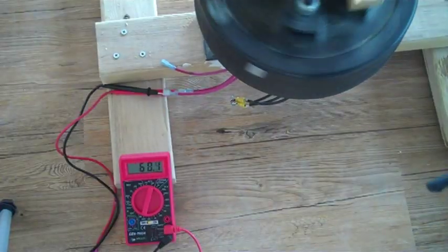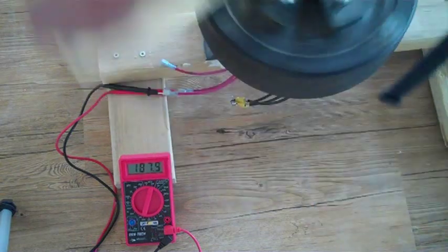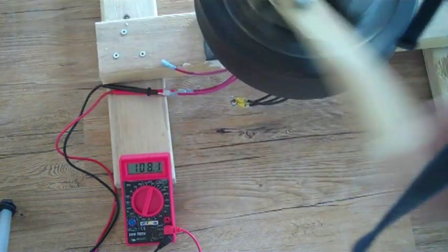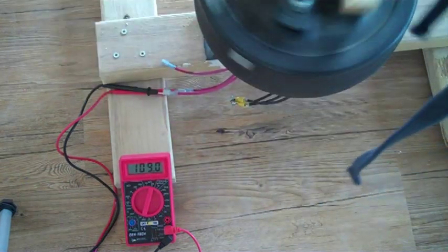One nice feature about this alternator is that it produces a little more than a volt per RPM. It does have a resistance of 21 ohms, but if you do the math, at 120 RPM it can put 160 watts into a load.